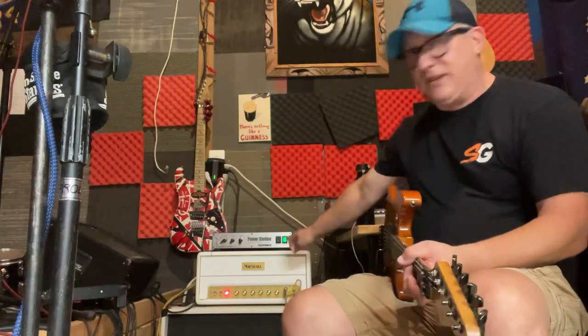I want to do a short video on this Fryette Power Station I just picked up. Basically in my last videos I was going over some of the features on this Marshall Studio Vintage Plexi.